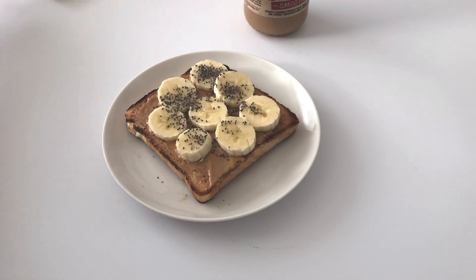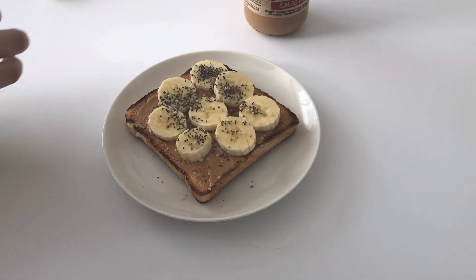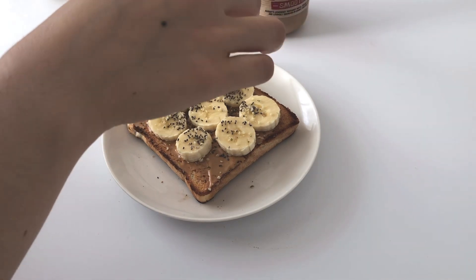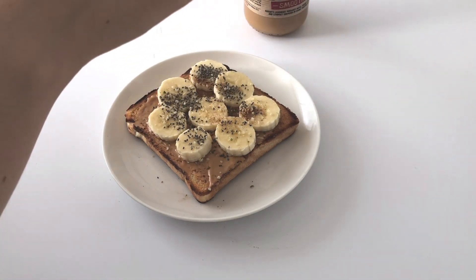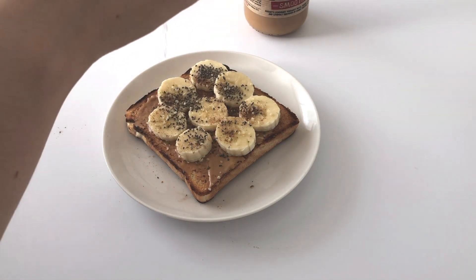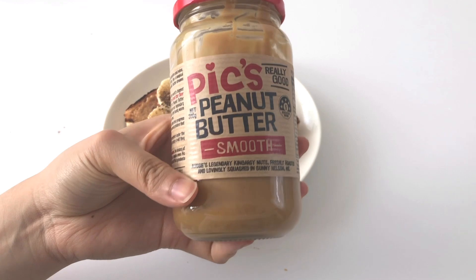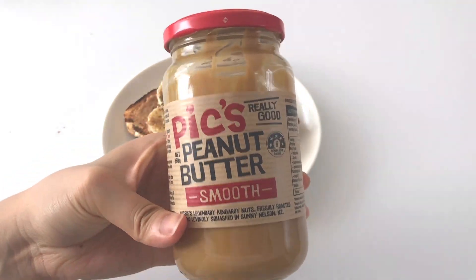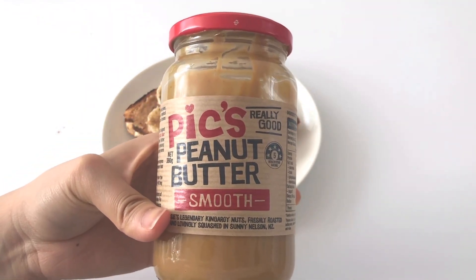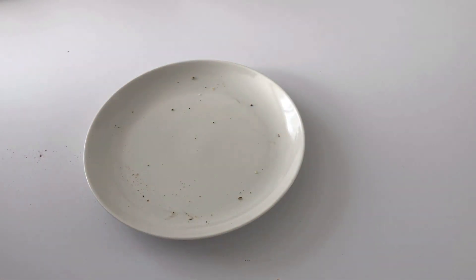I added a sprinkle of chia seeds and hemp seeds that I just happened to have on hand, and then afterwards I put a good sprinkle of cinnamon because I love having that on my banana peanut butter toast. The peanut butter I used is the Pic's peanut butter, the smooth one — that's my favorite of all time.